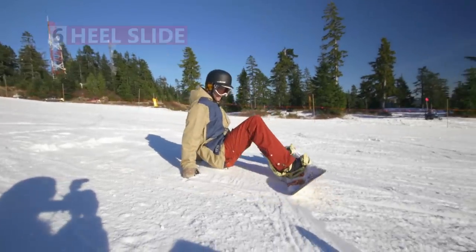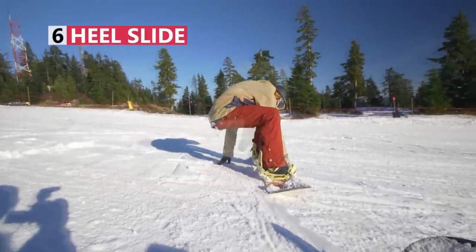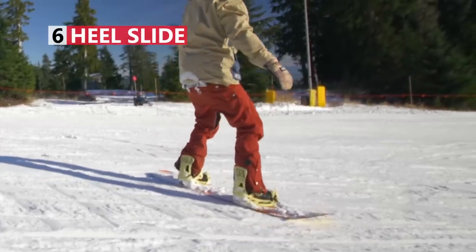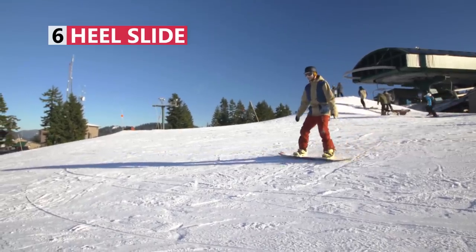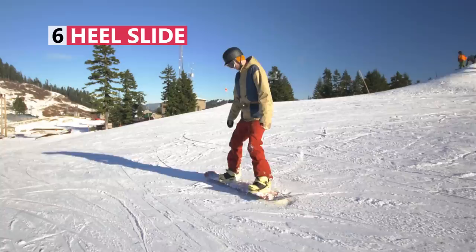Your first time down the slope, you're just going to be controlling your speed by sliding on your heel edge. With the heel slide, the more you lift your toe edge away from the snow, the more your heel edge will dig in and slow you down. As you slide, your body should be balanced over your board with your knees and hips bent, your back fairly straight, and your hands at your sides.